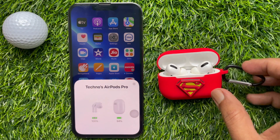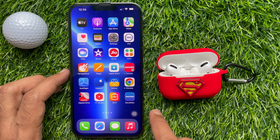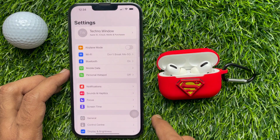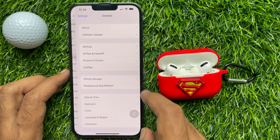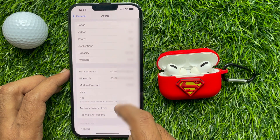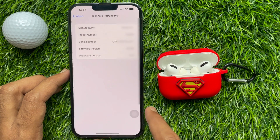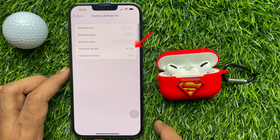To check your running AirPods Pro Firmware version, first connect your AirPods Pro to your iOS device. Then from your iPhone home screen, open the Settings app. Scroll down a little bit and tap General. Tap About. Again scroll down and tap your AirPods Pro device name. Here you will see the Firmware version. Right now my AirPods Pro Firmware version is 4C165.